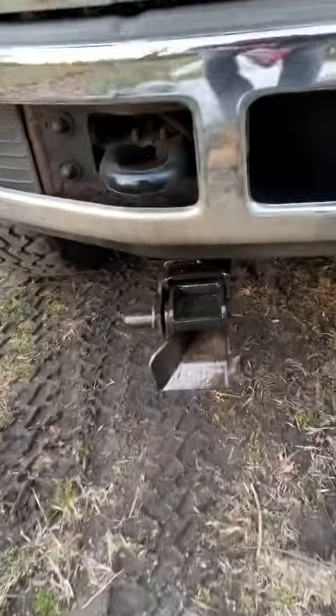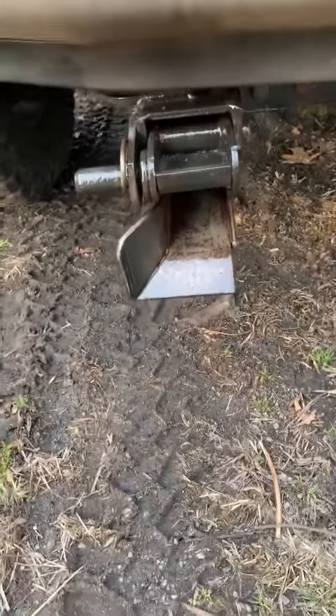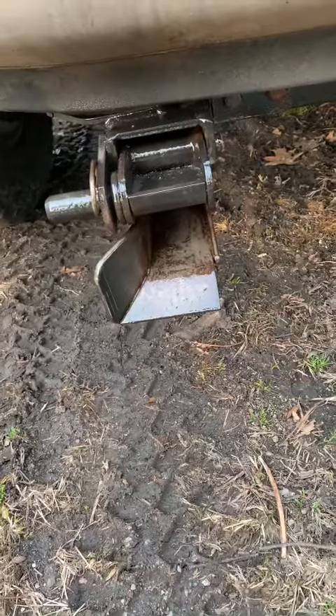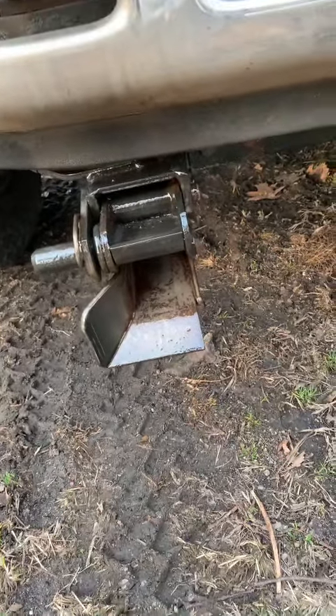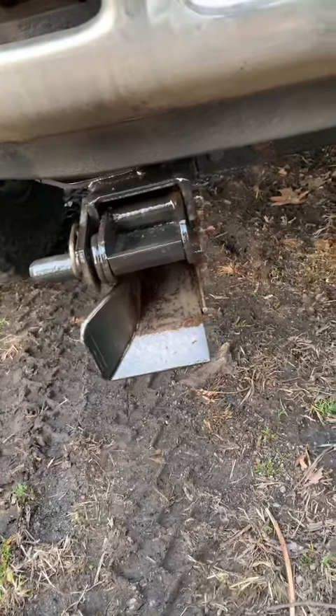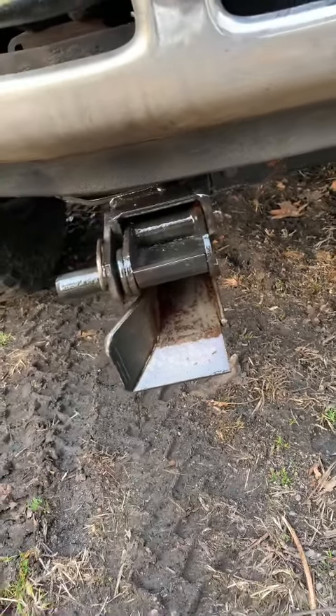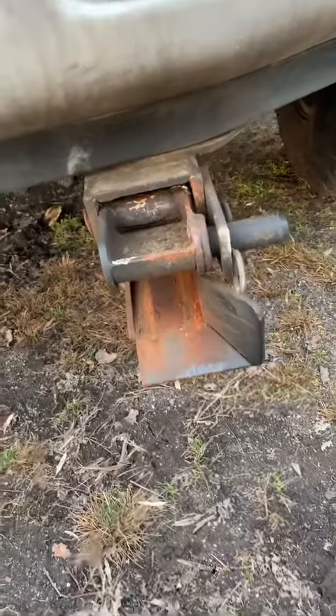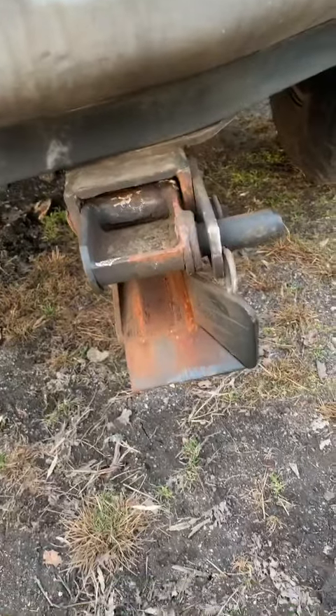You're going to see our plow receiver which is off of a Western Plow. You're going to see that this was treated with Fluid Film, which creates a barrier between the rust and corrosion. Then you're going to look to your right — this is your untreated, which is susceptible to salt and corrosion.